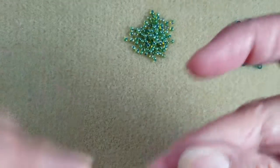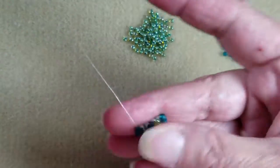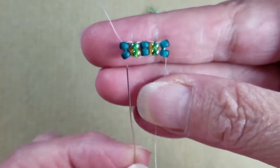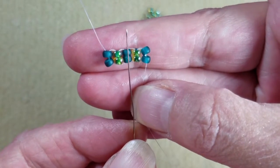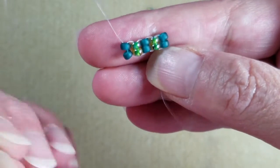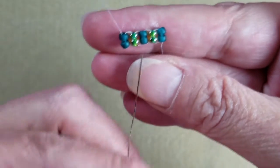With an even count we don't have to do any particular weaving back, we don't have to step up — we're already in position and can begin to bead. So why would you want to use an odd count? Well, to create pattern obviously, and to have a center line in your project. It's just a design option.